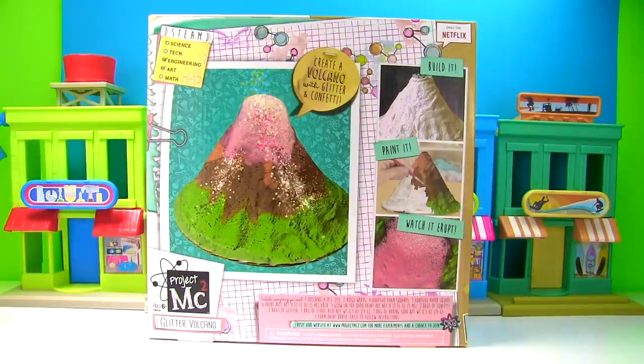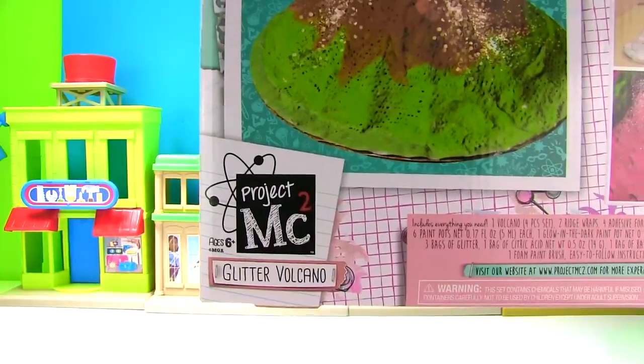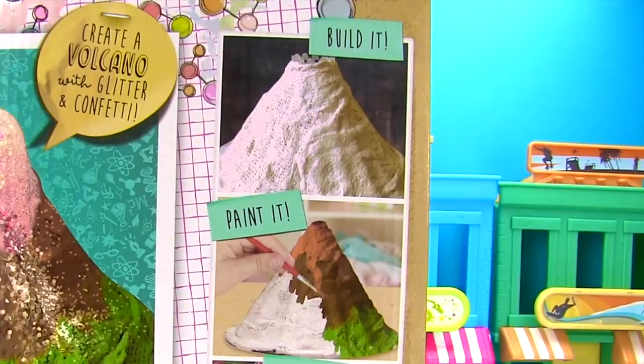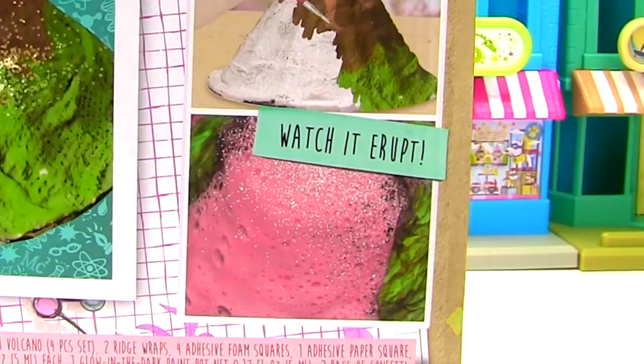Today we have a cool experiment. We're making a volcano with glitter and confetti. This glitter volcano is by Project MC Squared and we get to build it, paint it, and watch it erupt.